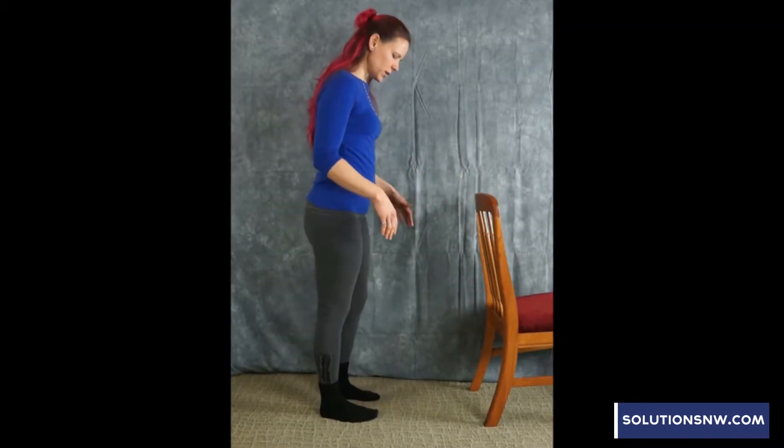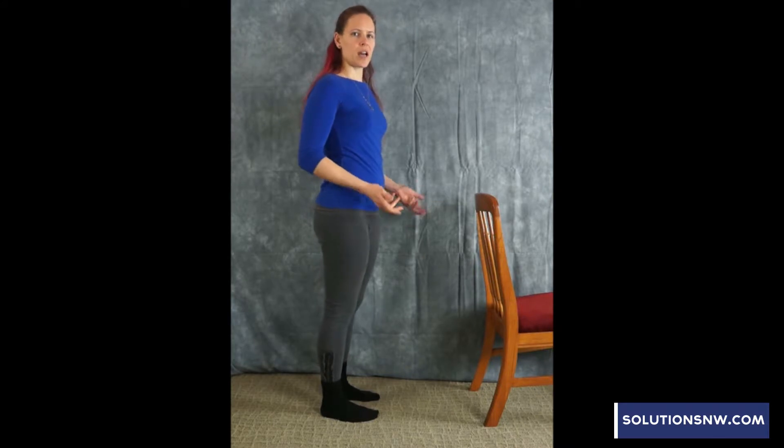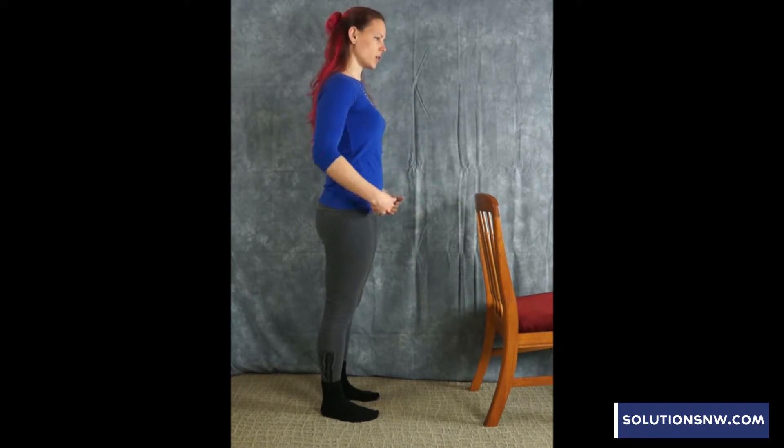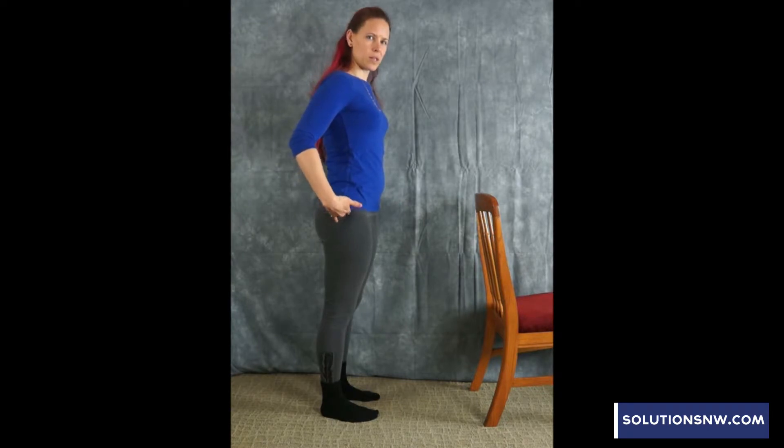I'm going to be facing the chair. Legs are going to be straight, not locked or hyperextended — some softness to the knees. Keep your belly muscles engaged to your spine, nice tall neutral position. Your pivot point is going to be at the hip socket, not in the waist.